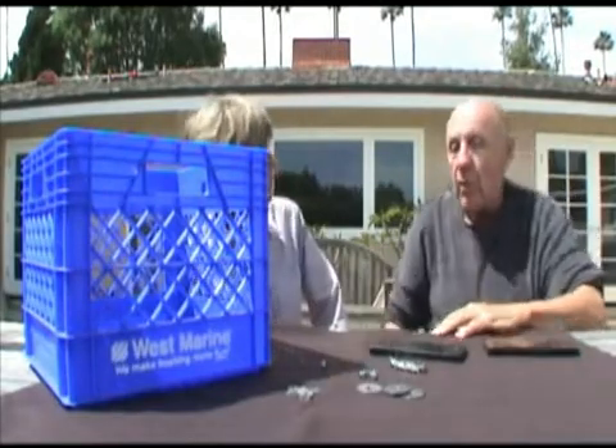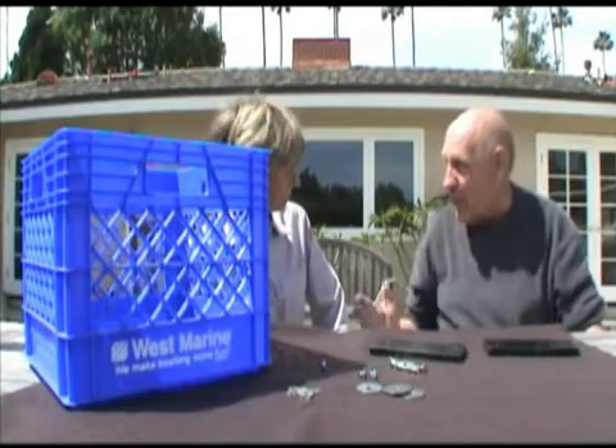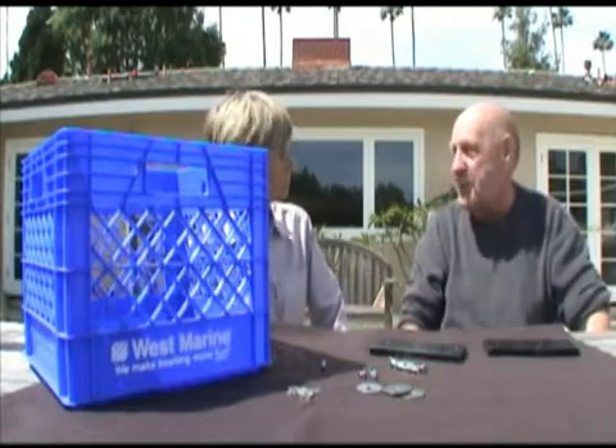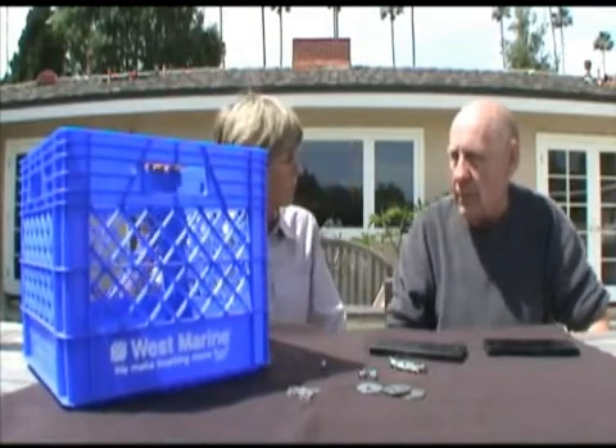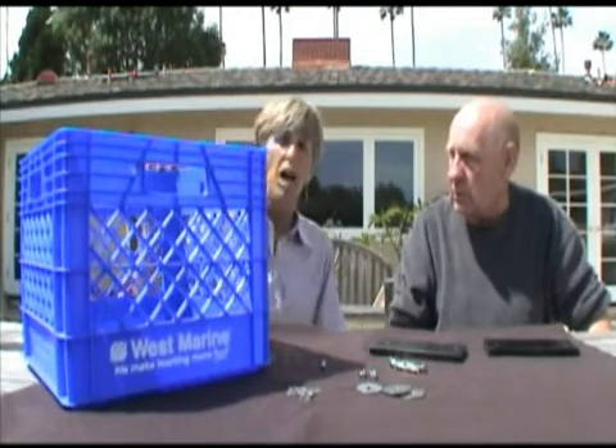Why is it stainless steel, Bob? Well, we're working in the ocean, and you know the problems we have. You're a boat owner, and you know the problems we have in the ocean — there's rust. And this crate's from West Marine. What do I ask for when I go down? They're a utility crate.